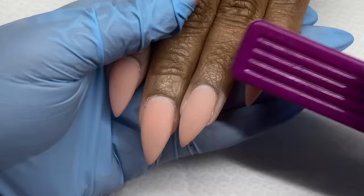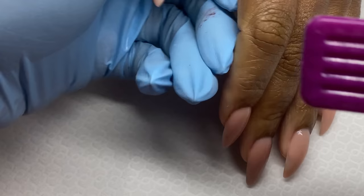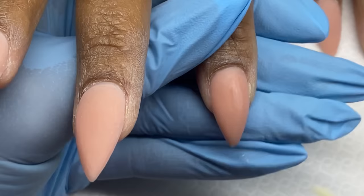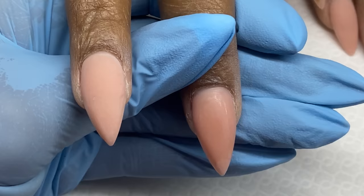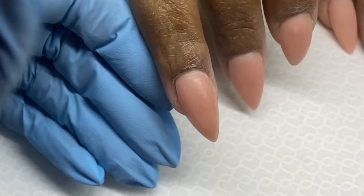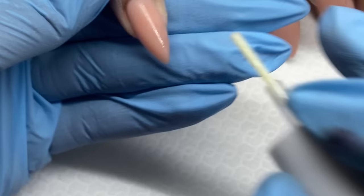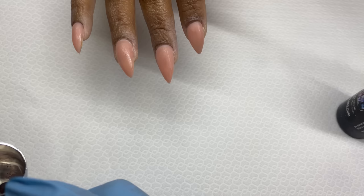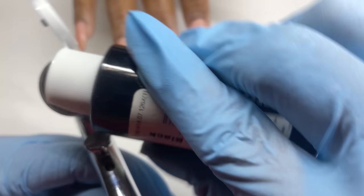I'm using this airbrush color — I believe I got that from Amazon as well. Just the design — I did a fill, we filed, shaped everything. I'm using Young Nails Protein Bond just to ensure adhesion because this is acrylic paint. It's not a gel product, it's not made for nails, but I want to make sure I have good adhesion. Protein Bond is great to have around to make sure things will adhere to each other.